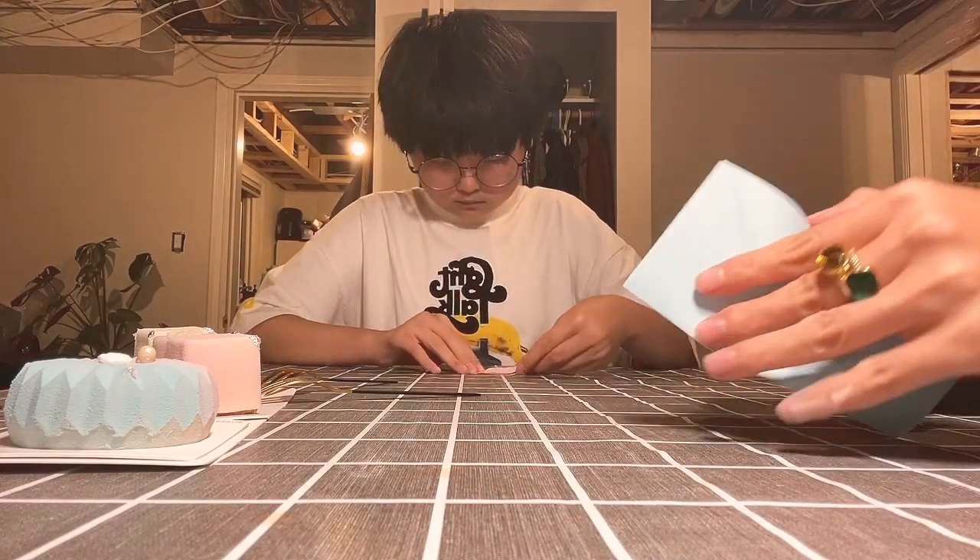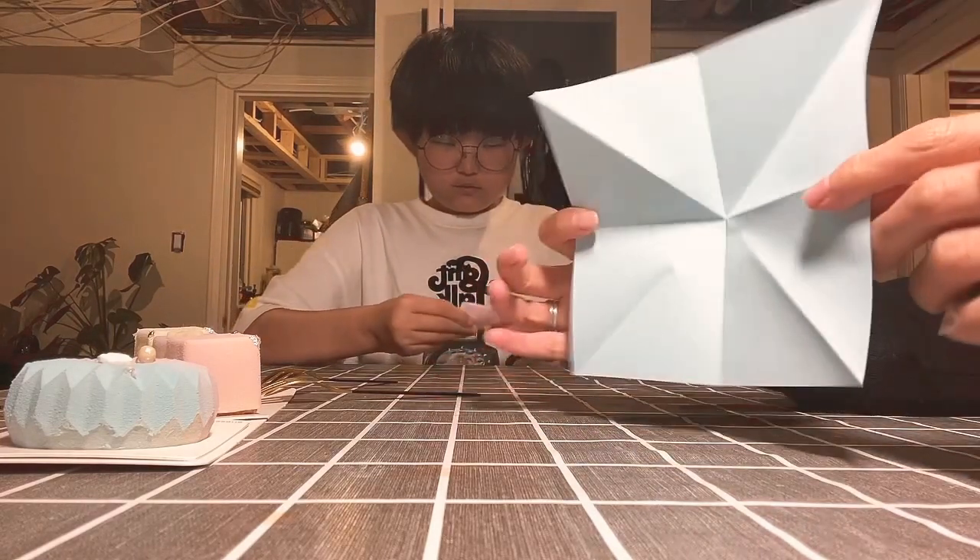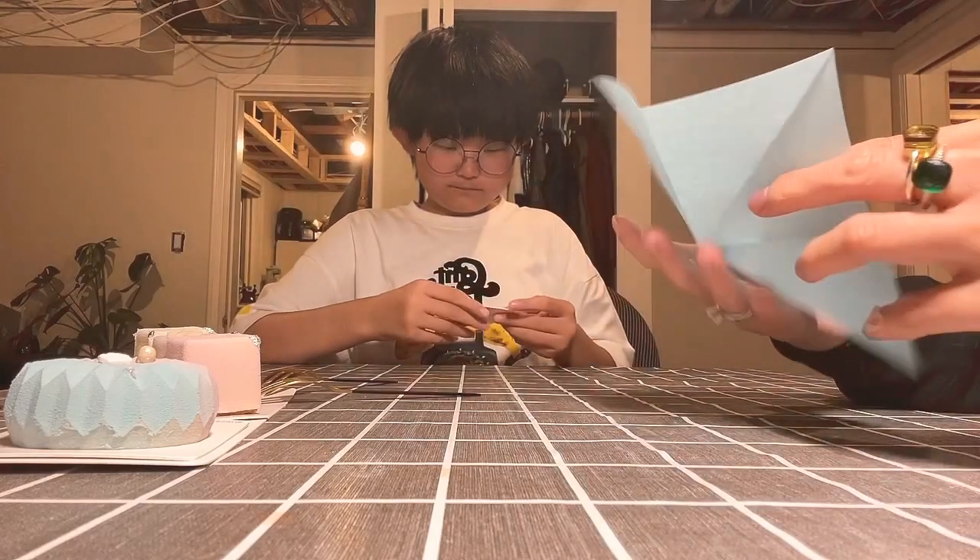So when we open it, it looks like that, right? Yes, it's like a cross. Because you're not supposed to open it. No, just showing the people — they don't know.